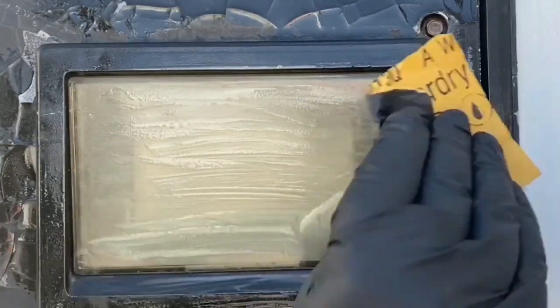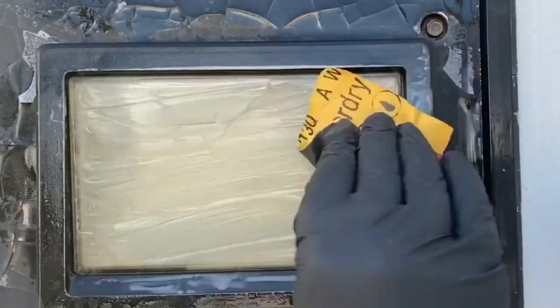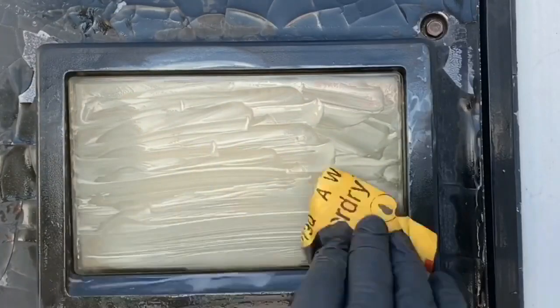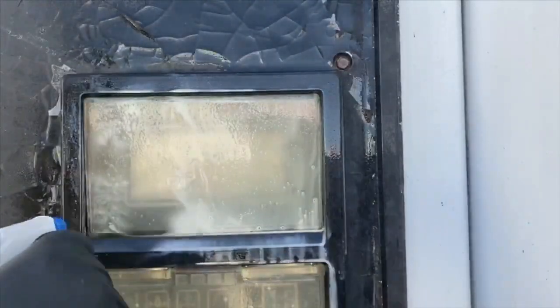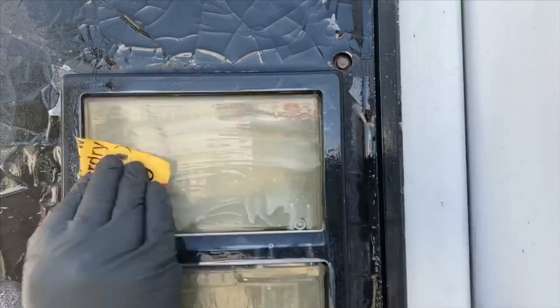You can go vertical and horizontal — don't do circular motions. Apply firm pressure and do this for about three to four minutes. You're just trying to get all the oxidation off, cleaning that bad yellow stuff off. Spray it off again and keep doing it — I go vertical.